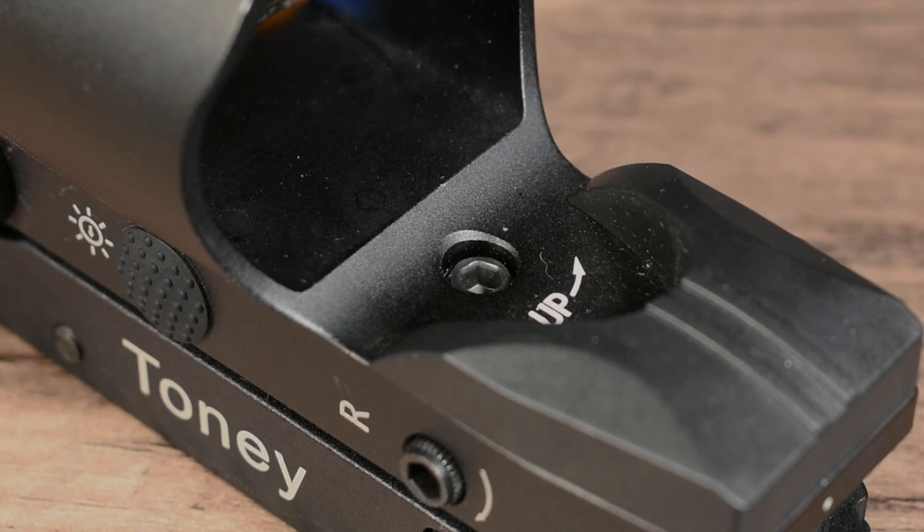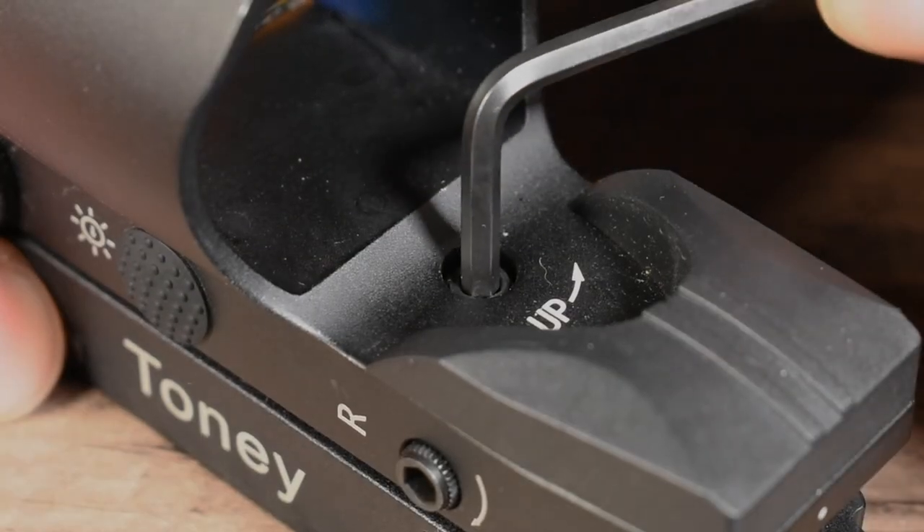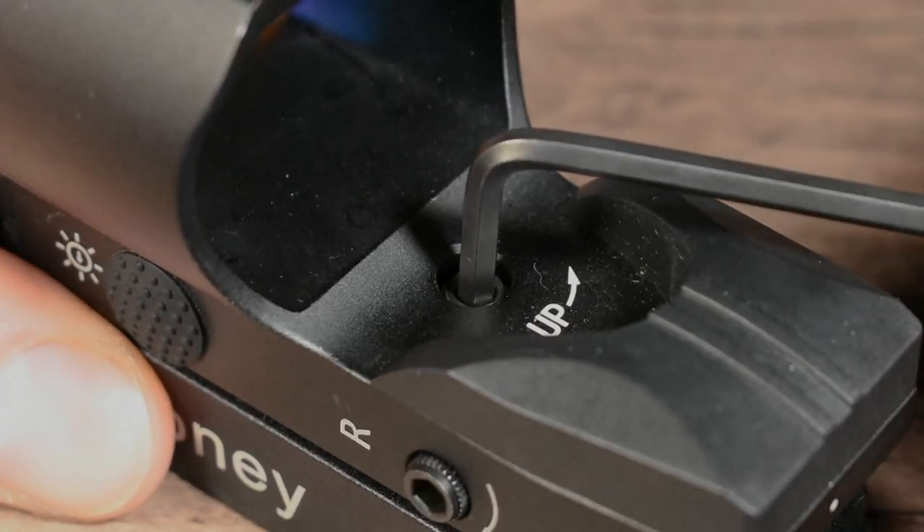The windage and elevation adjustments are both extremely crisp and tactile, and you get audible clicks upon each turn of the dials, ensuring your adjustments fall properly in place.